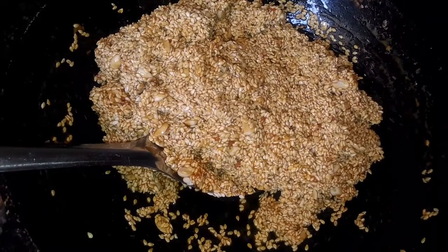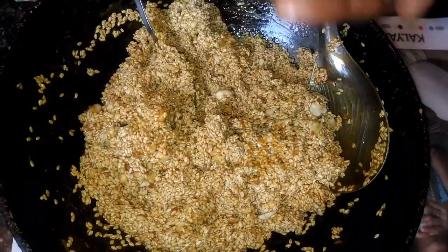Once everything is mixed completely, I am going to apply some ghee or oil on my palm and take a part of the mixture and roll it into small circles.